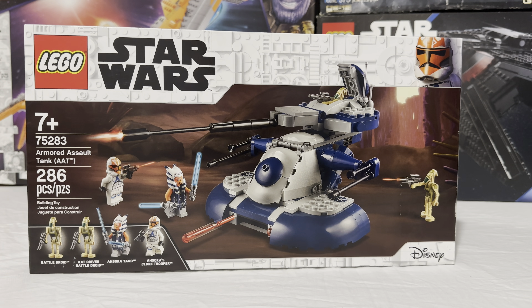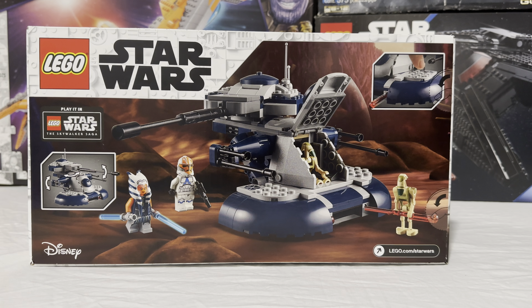Welcome back to the YouTube channel. Today we're taking a look at the Lego Star Wars set number 75283, Armored Assault Tank. This set comes with 286 pieces and four minifigures, one of which is exclusive and two that kind of have a new print, but not really exclusive.